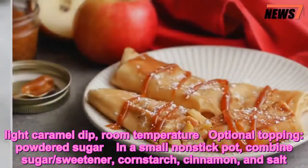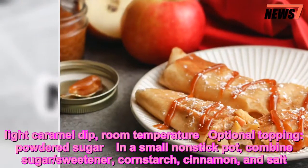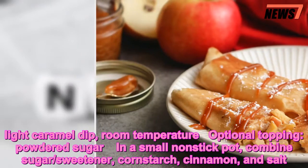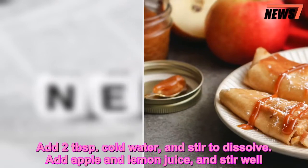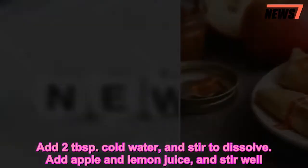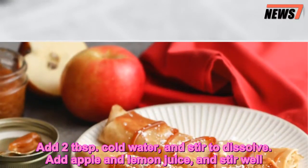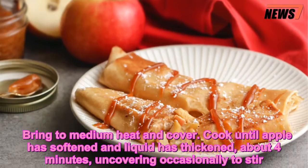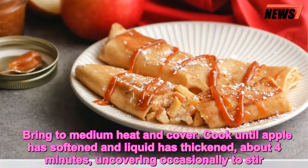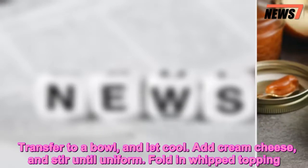In a small non-stick pot, combine sugar, sweetener, cornstarch, cinnamon, and salt. Add 2 tablespoons cold water and stir to dissolve. Add apple and lemon juice, and stir well. Bring to medium heat and cover. Cook until apple has softened and liquid has thickened, about 4 minutes, uncovering occasionally to stir. Transfer to a bowl and let cool.